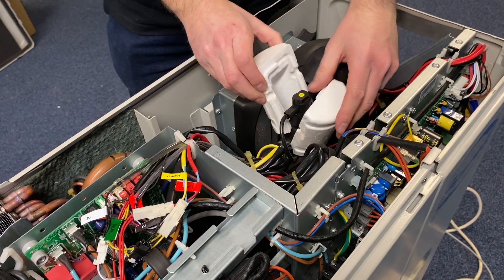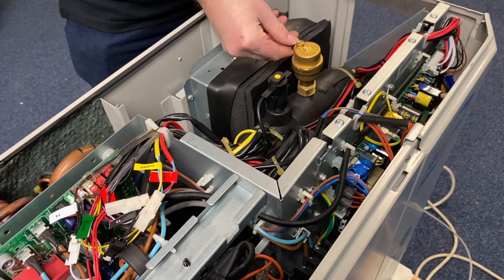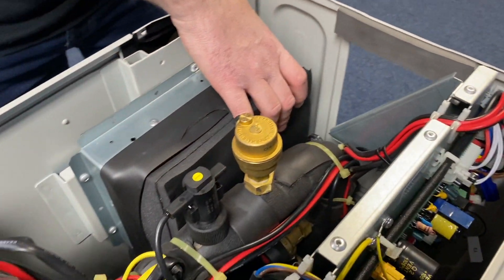The flow switch is easily accessible, as is the auto air vent and the safety relief valve. We've also got an 8 litre expansion vessel within the unit.